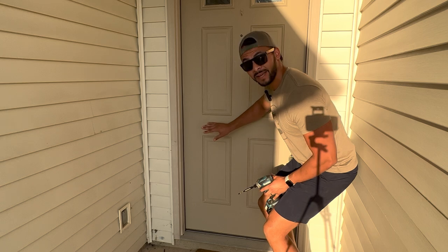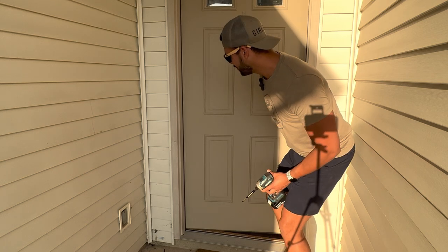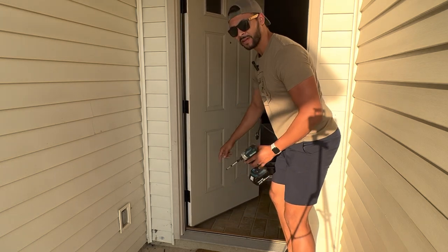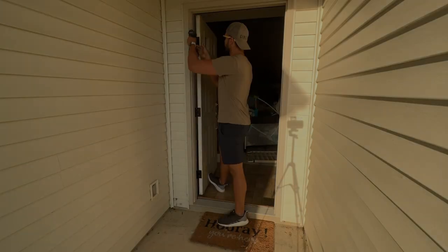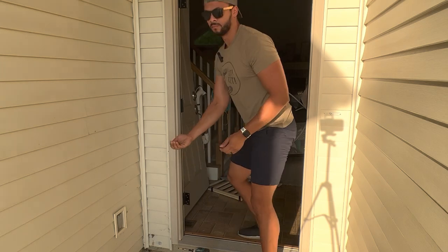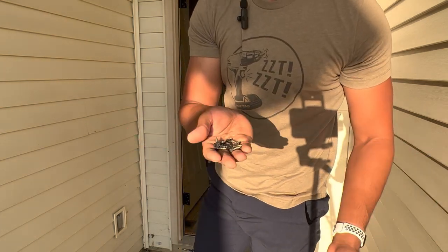We're going to start by taking out the front door. Most front doors all function the exact same — when you open them, you have three hinges. They can be undone with your regular Phillips head screw. Make sure you hold on to all your screws because we're obviously going to need these later.